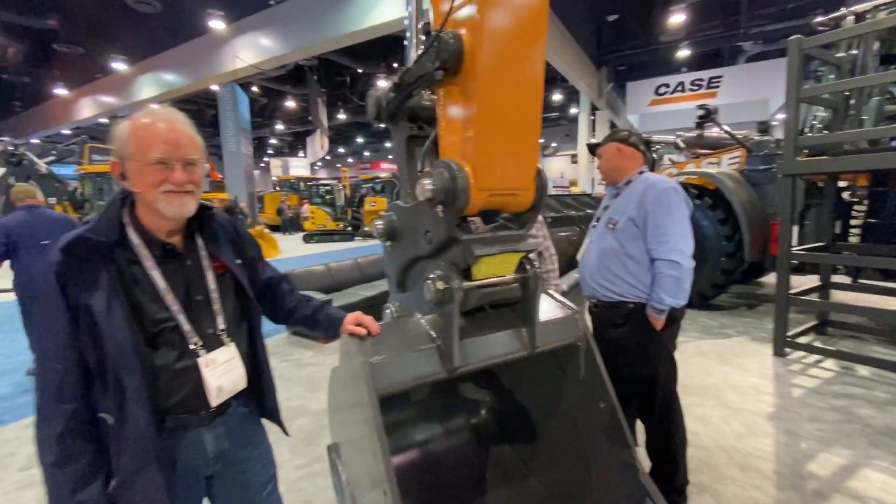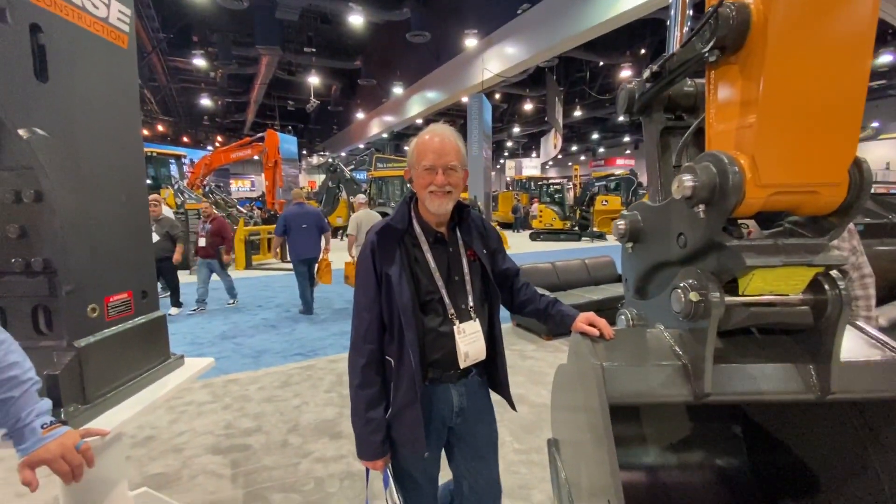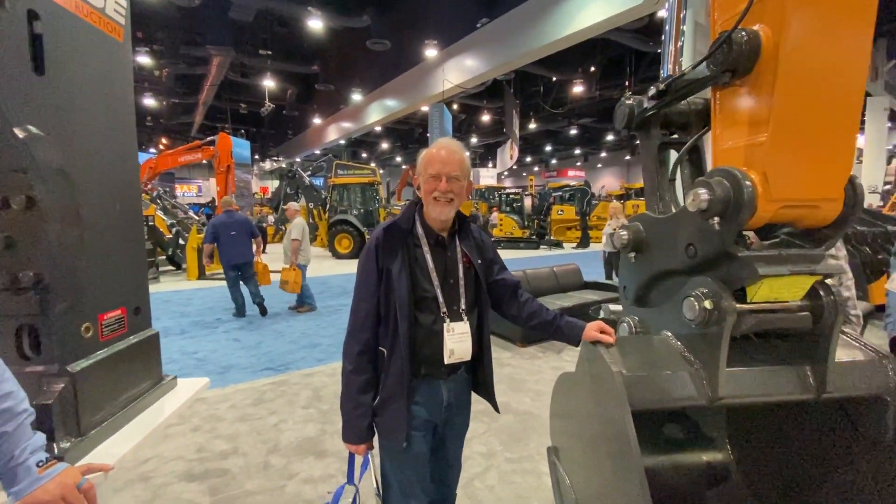Very good. Interesting. I want two of them. What do you think? Start with one — I'm a good guy.